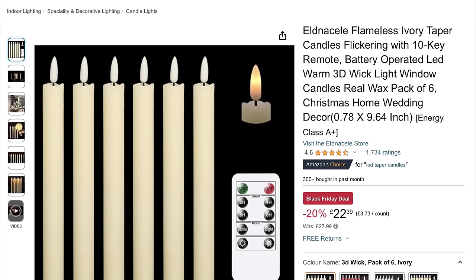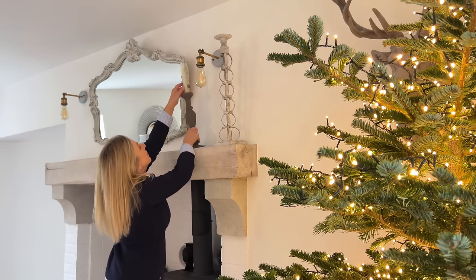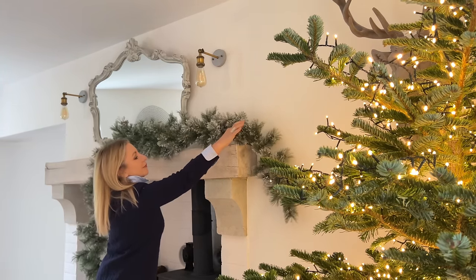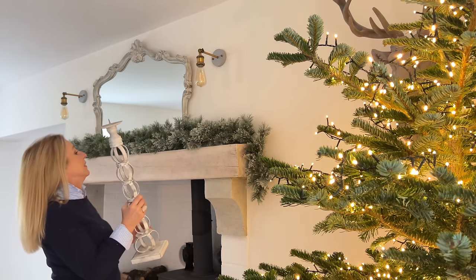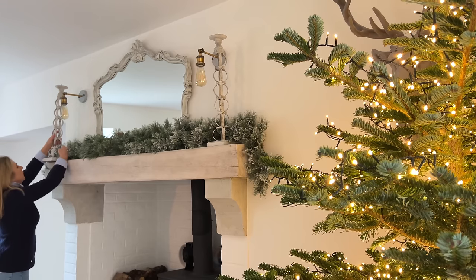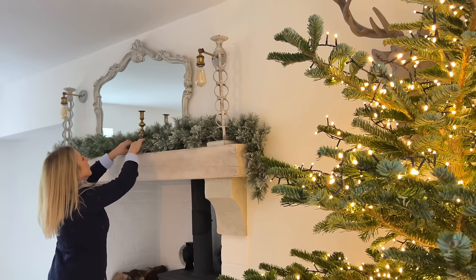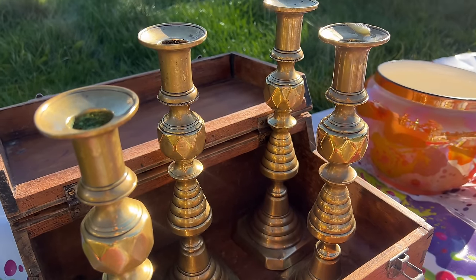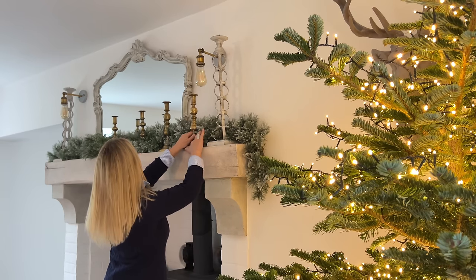I'm going to start by taking everything off, but I'm definitely reusing these flameless candles — they've just been amazing, I'll link them below. I've always been a real candle person but I'm a total convert now. This is the same garland I used as a base on the staircase and it's going to be a base here too — no fixings whatsoever. The brass candlesticks I found at Malvern Flea Market are going to come out and be used on the mantel. Six really good quality heavy brass candlesticks for £30.